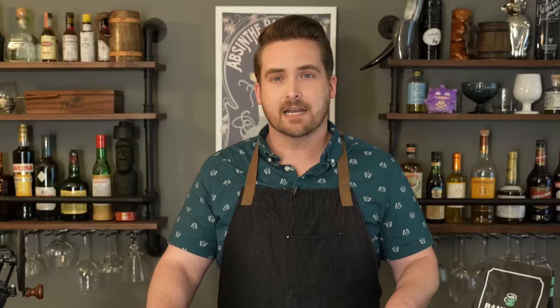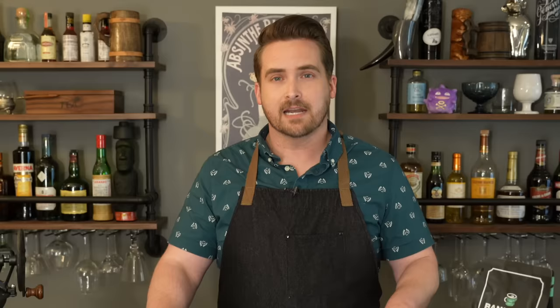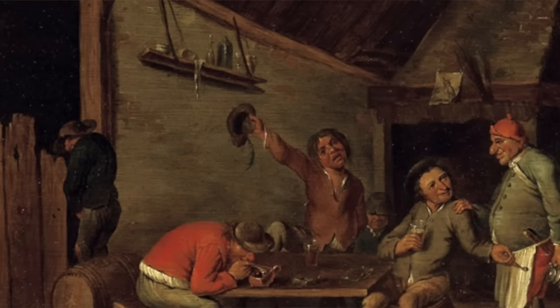Not long after the university set embraced coffee houses, the institution spread to London, which became the coffee capital of Europe for years. It was a place where all men — not women, because they weren't allowed — but all men were welcome: "Gentry, tradesmen, all are welcome hither and may without affront sit down together."